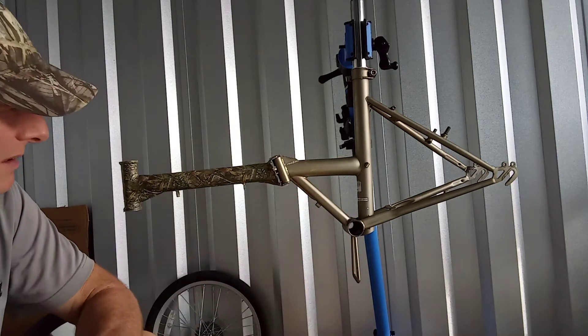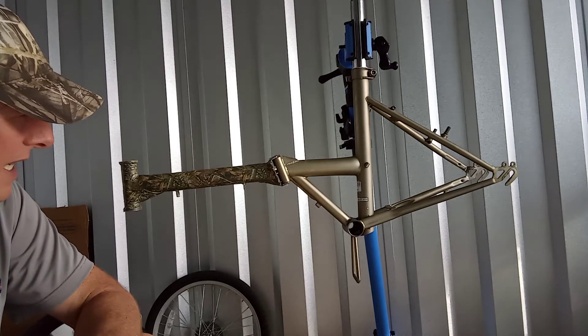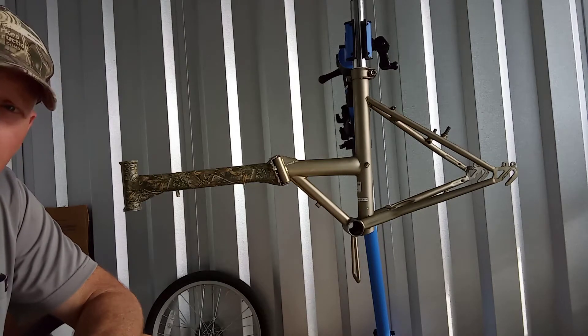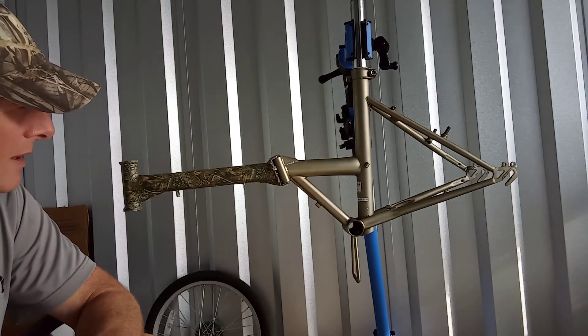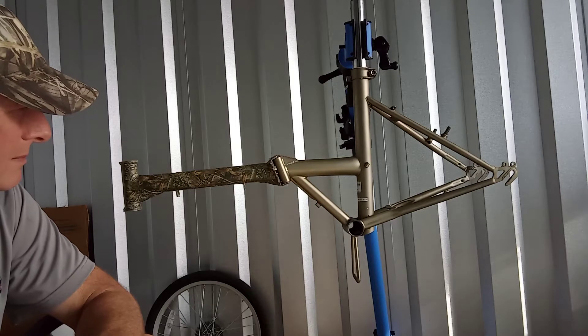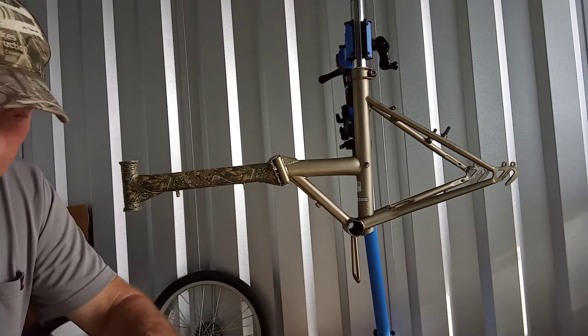My original plan for this bike was to take it, sand it down, and get it all ready. We might have even looked for someone to powder coat it — I thought it would be really pretty in a bright orange with a nice clear coat. But we can do whatever; it's not like I can't change it later.